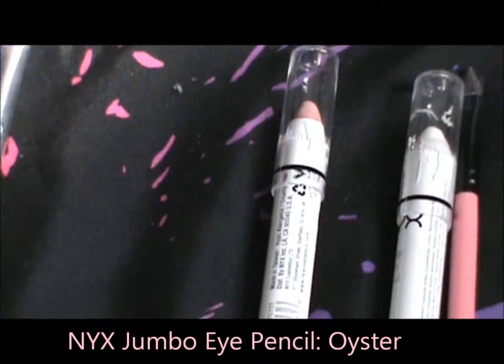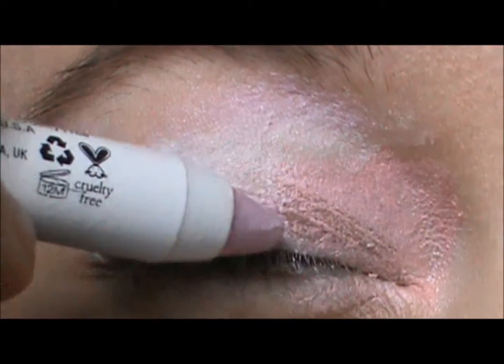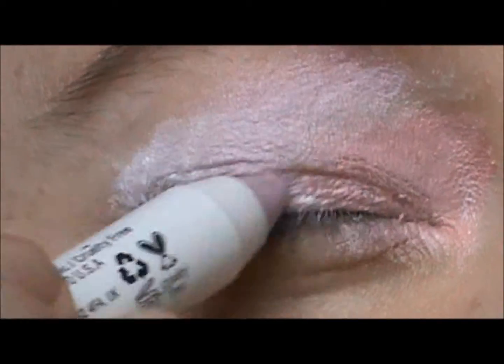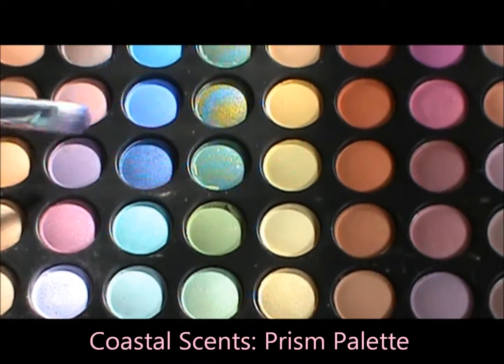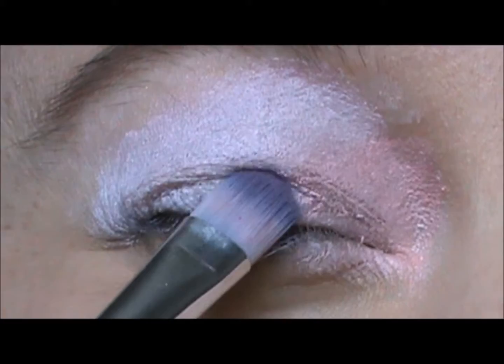Then take NYX Jumbo Eye Pencil in Oyster and fill in the rest of the white area. Taking the Coastal Scents Prism Palette, go ahead and select the dark purple color and apply it to where you applied the Oyster.